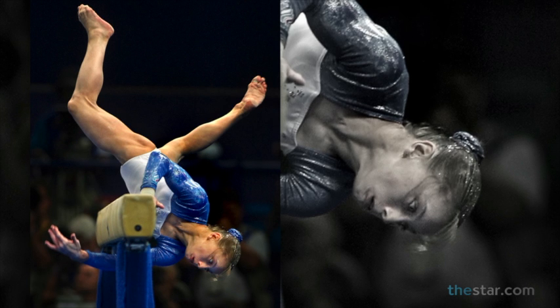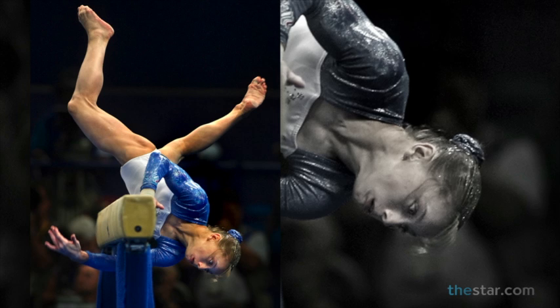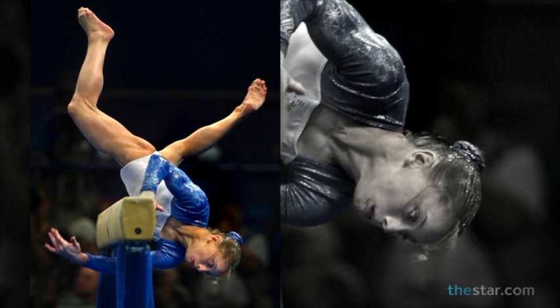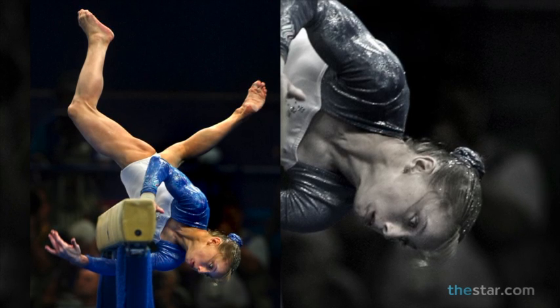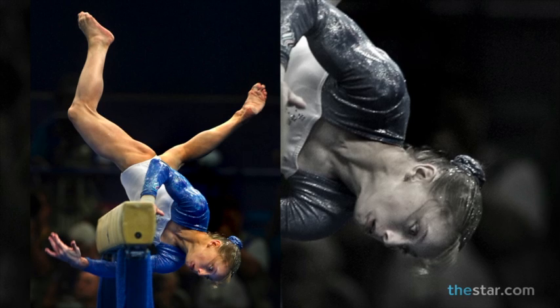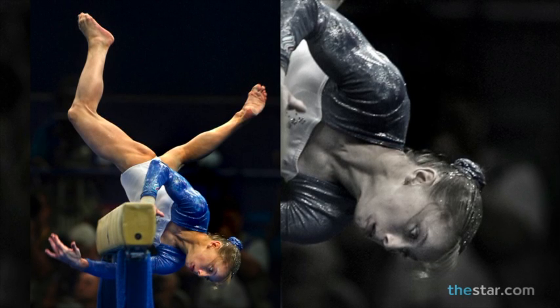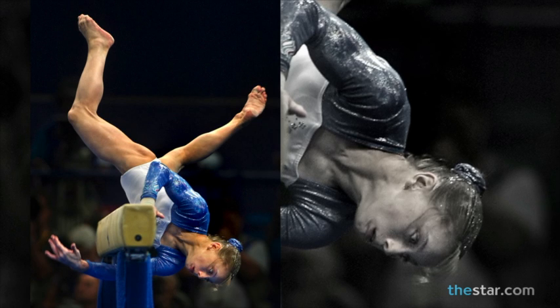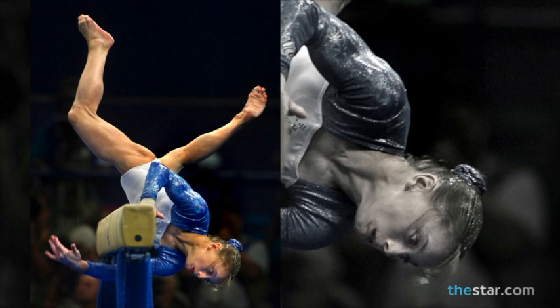This is a good example for any of you parents that have gymnasts in the house. What I normally do is shoot a moderate telephoto lens — a 200mm or a 300mm lens — and what that does is isolate the subject from the background, as you can see here, and accentuates the drama that is unfolding. In this case, it was a slip-up by a Russian gymnast in 2000.